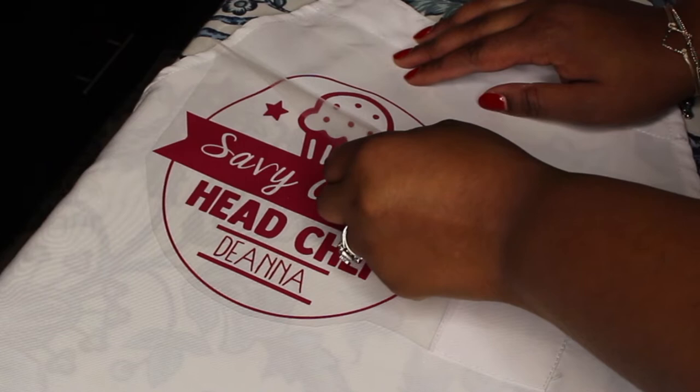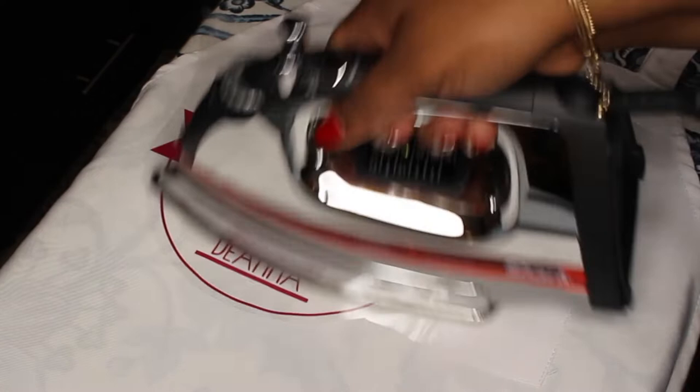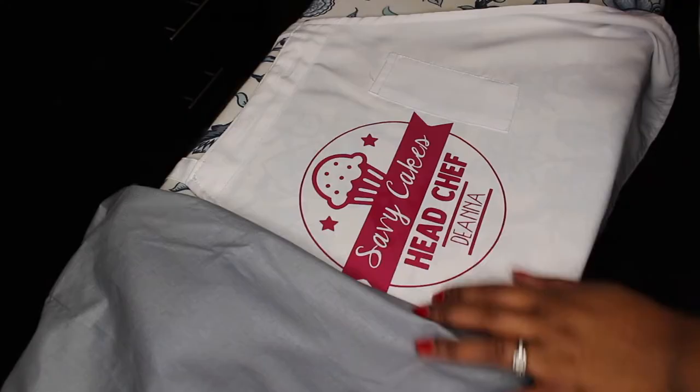After ironing it for a while I decided to go ahead and try to peel it off. However, it wasn't fully adhered yet so I had to go back in with my iron and iron it on just a little bit more. This is exactly the problem I was telling you guys about — why I do think it would be a good idea to invest in an Easy Press.